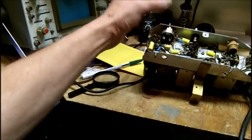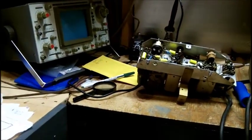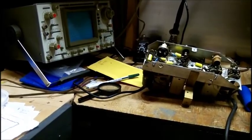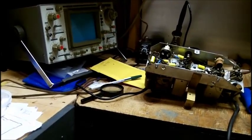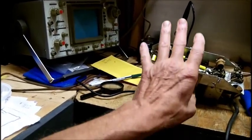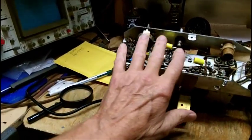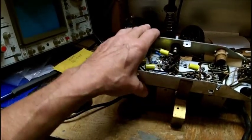Those guys on the Antique Radio Forum classifieds are usually honest guys, so I don't think I'd have a problem there. But I probably would not get the price that eBay would get. Anyway, it's going to have to be advertised as electronically restored, but speaker needs reconing.